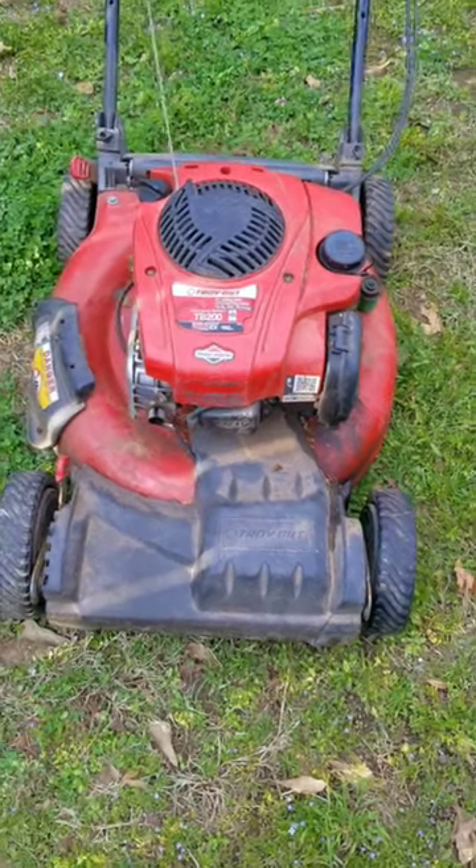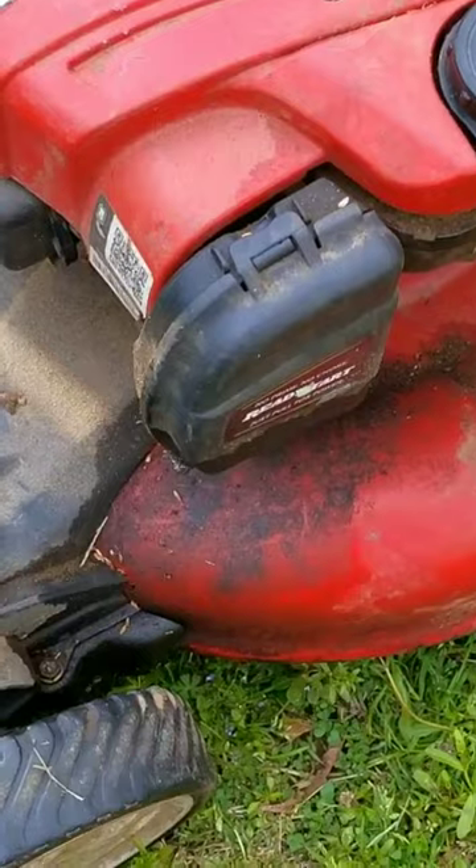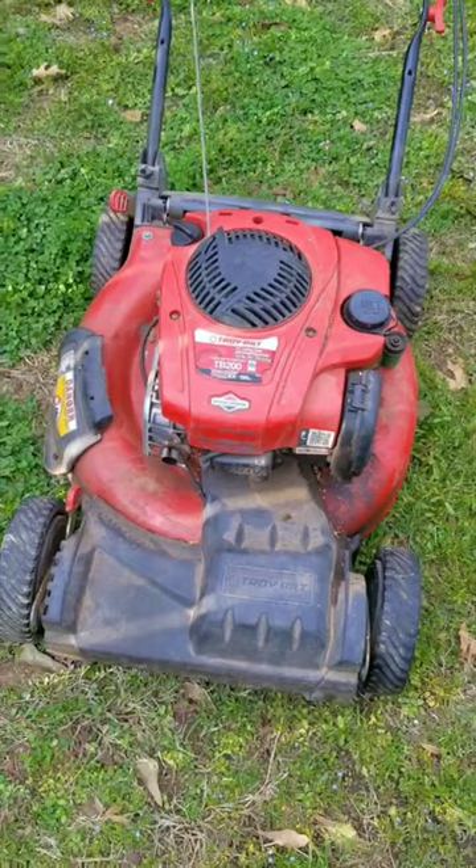I just picked up this free mower by using an app on my phone. They were giving it away because they said it was leaking oil out of the air filter and didn't want to mess with it. I contacted them, made arrangements to pick it up, and this is what I got.